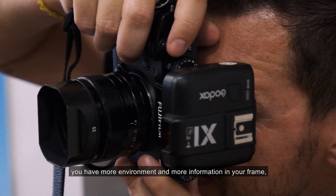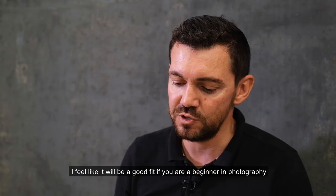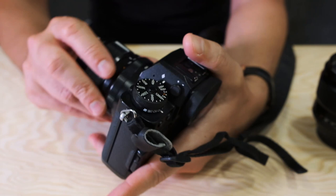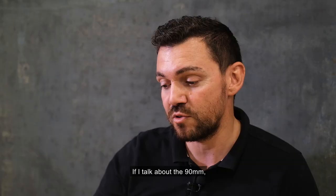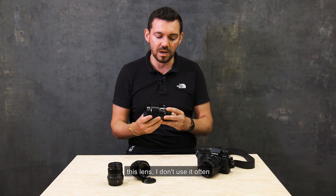If I talk about the 50mm, I feel it's a good fit if you're a beginner in photography or if your budget is a little tight, because it's a little bit lower in terms of cost. But the quality is amazing. If I talk about the 90mm, this lens I don't use so often. When I use it, it's actually to do very close-up portraits.